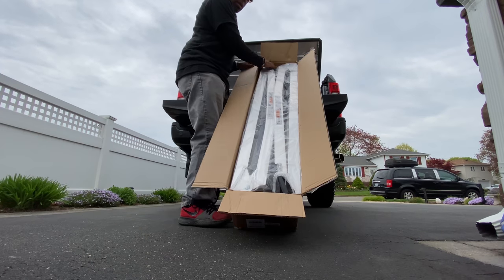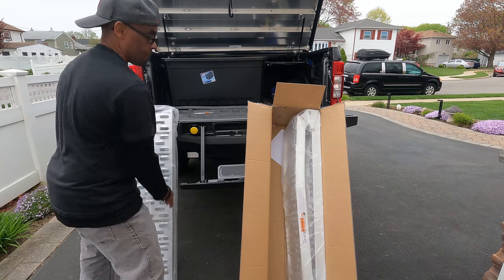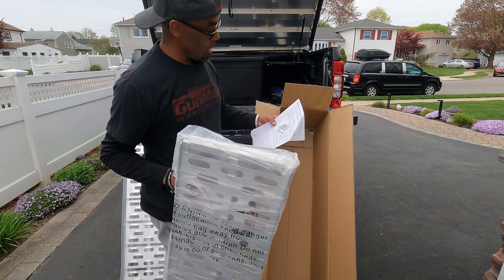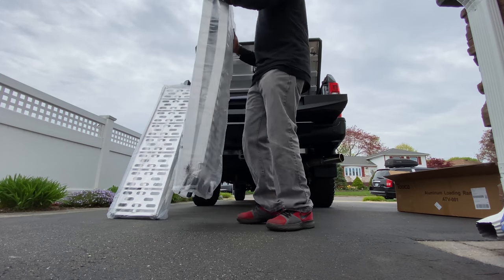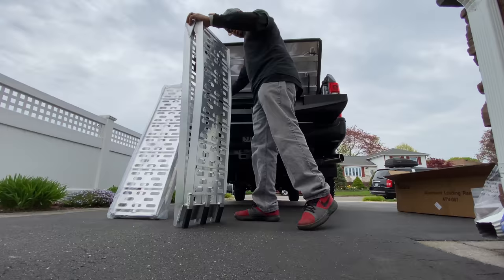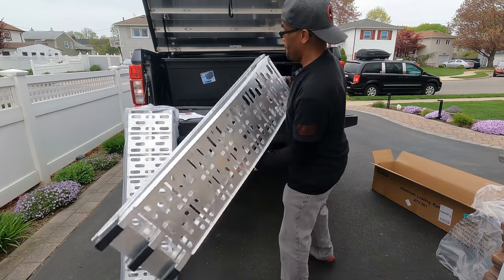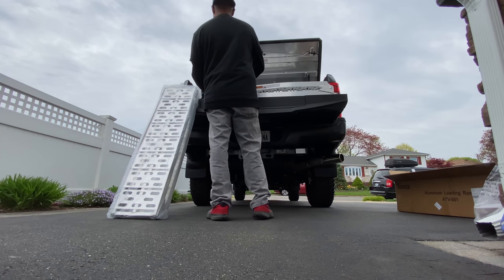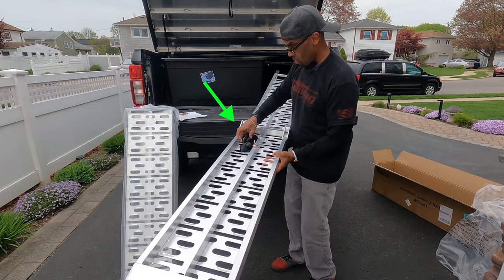This is how they come, and this is how it's all packed up. Let's get this unpacked. Very simple. These are made of aluminum. We got directions here, and they give you some loading straps to help you keep it on your bed. And there you are, guys. Not that heavy — not heavy at all. As you can see, they give you the straps already here.